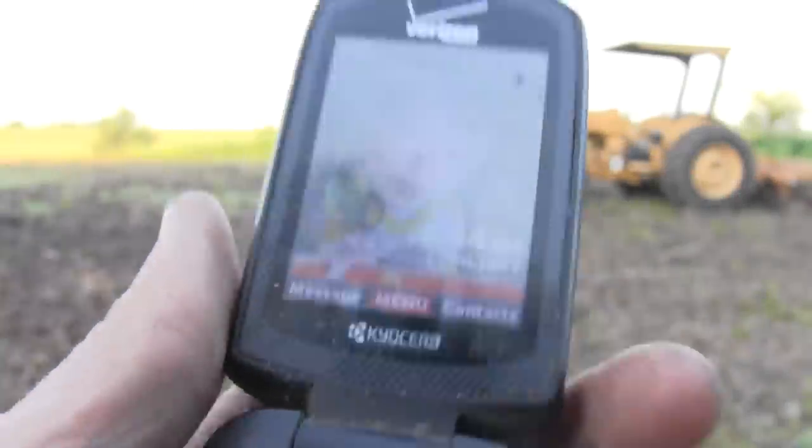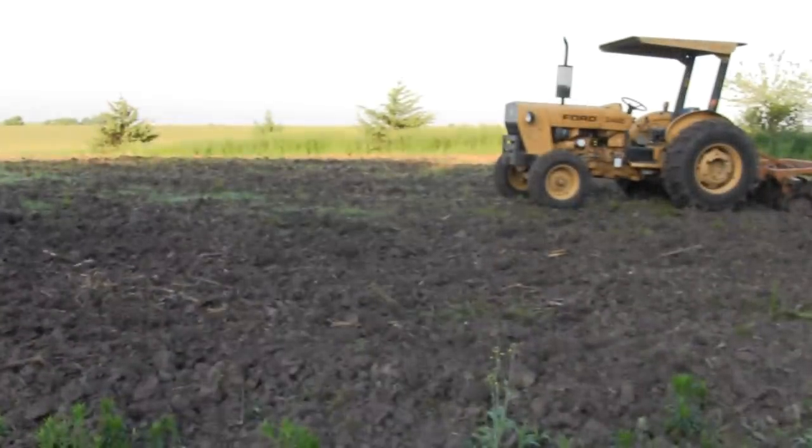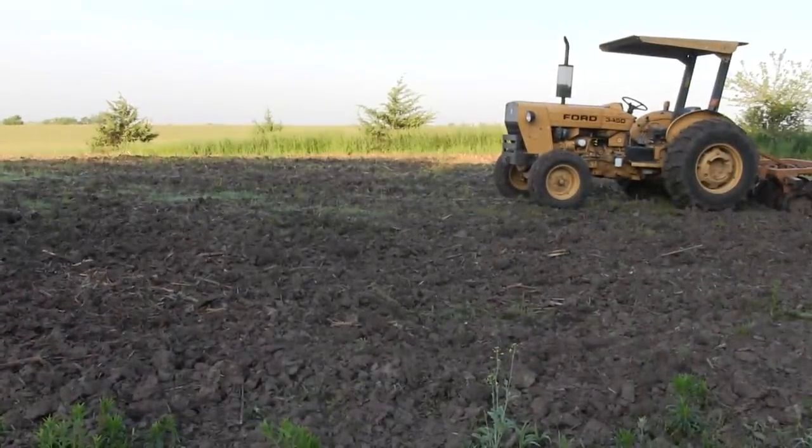We're gonna get this field dished up and get it prepped for beans. This corn is looking better now after having some sunshine on it for a week. It still has issues up there in the middle, but that's all right because my plan is I'll just tear that out and go with the fall annual in there. So let's get the disc in while it's still cool.